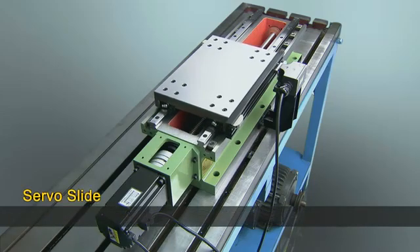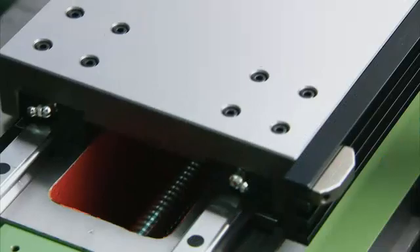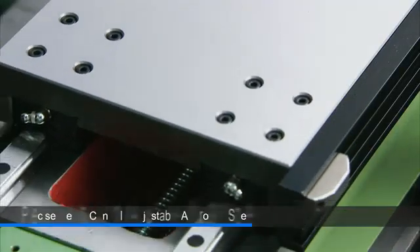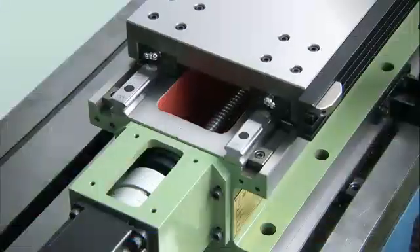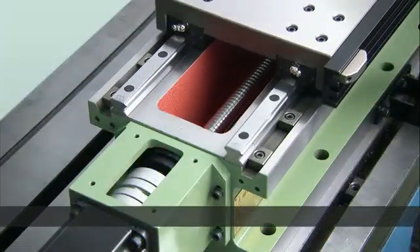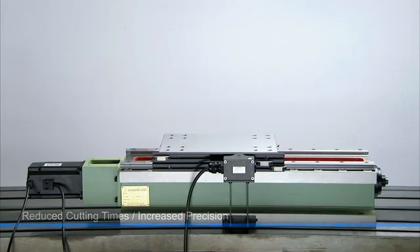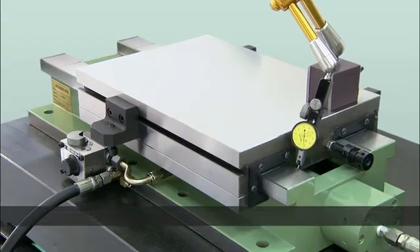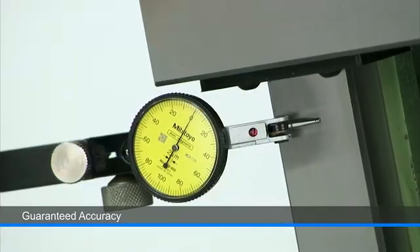The servo driven slides use ball screw and linear guideways, delivering not only precise depth control but also adjustable approach speed, so that you can quickly move the attached spindle into position for cutting, reducing cutting times and increasing production efficiency. All of the slides deliver superb perpendicularity and are specially tested after assembly to guarantee the precision that they can deliver to customers.